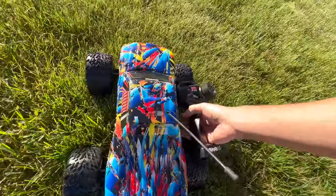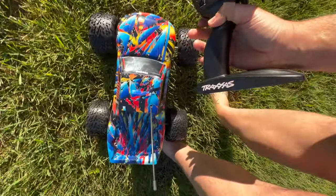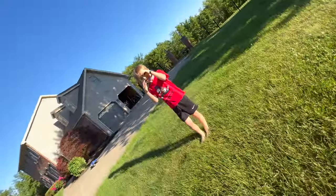For parents thinking about buying RC trucks — go ahead and do it! Just go ahead: Traxxas dot com, pick one up. They don't sponsor us, but I wish they did. Okay, okay — oh, I just ran myself over. Karma is real.